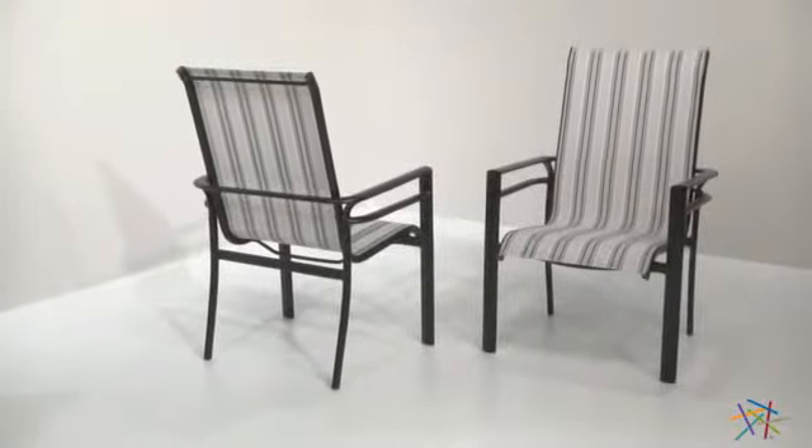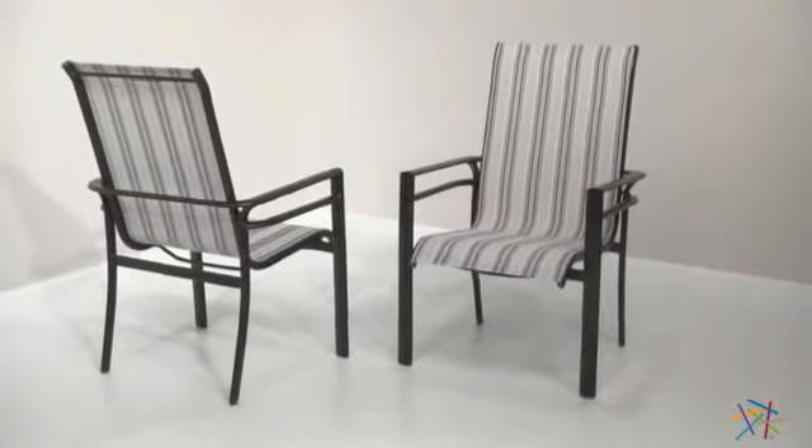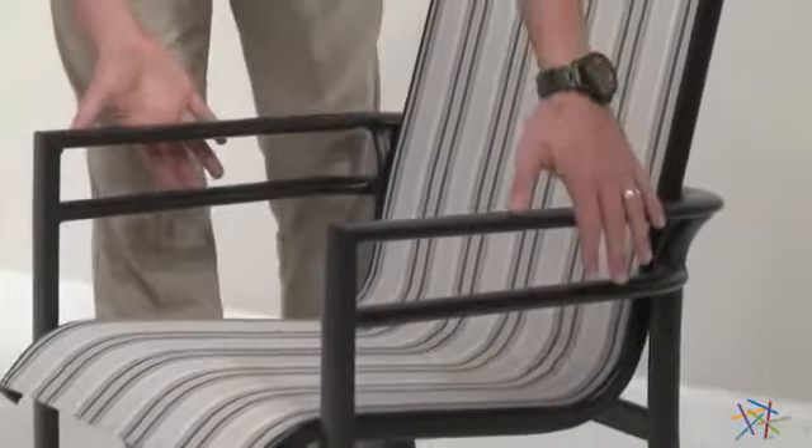The quick dry, grayscale pattern fabric is not only easy to clean and maintain, but will give you hours of comfort with a book or catching up with a friend. Not only are these chairs very stylish with their unique curved armrests and legs, but they're very easily stackable for convenience in storage.